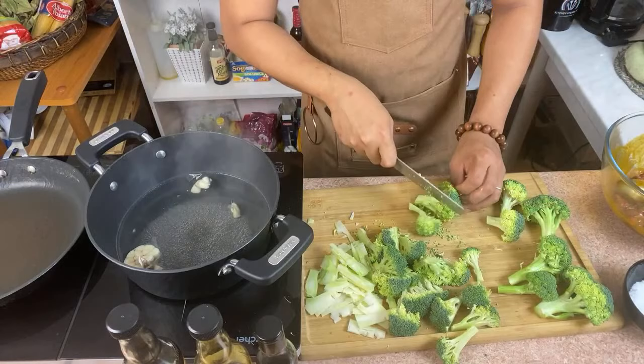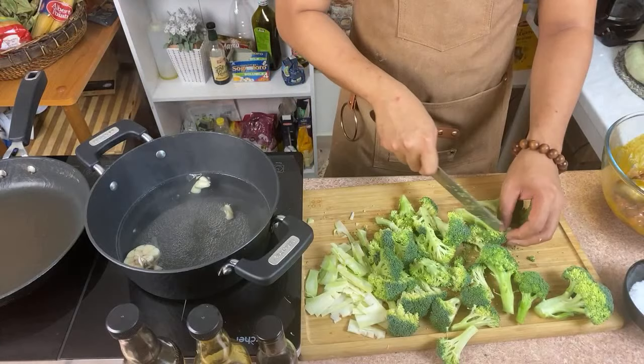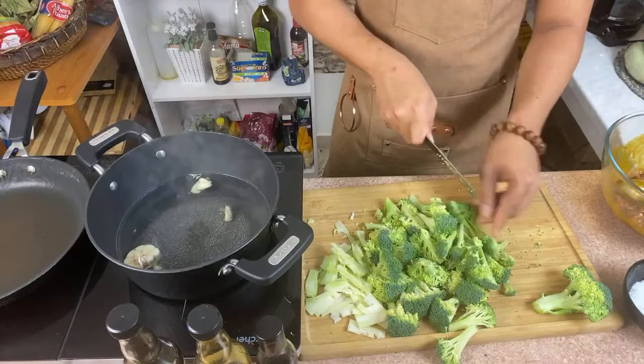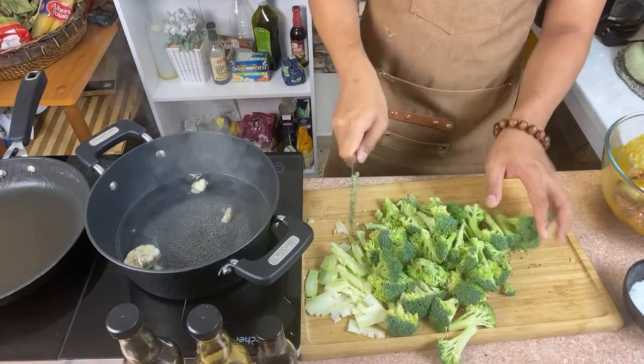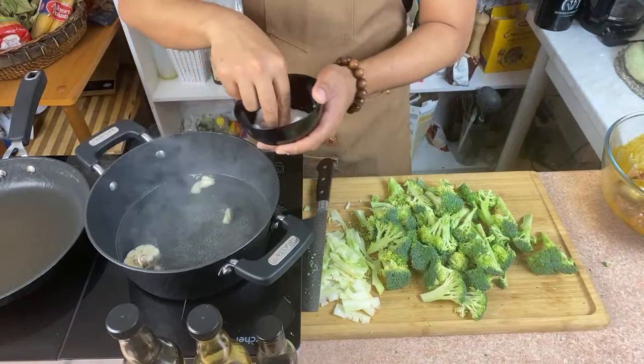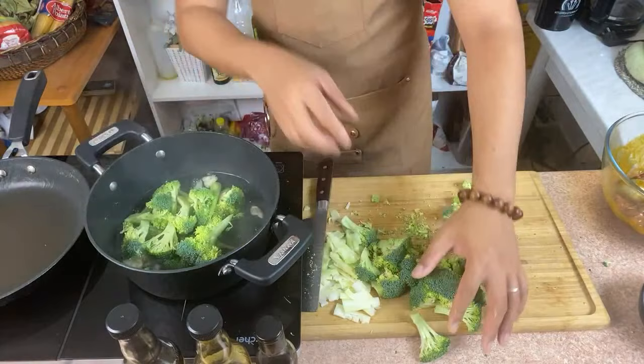In this recipe you can serve it with some rice, or you can also add it to noodles — that would be nice. This is my favorite food in the Philippines, but I also found it in China. It's not only in the Philippines that we have beef broccoli. I'm going to add just a little bit of salt to the water and now I'm adding my broccoli.